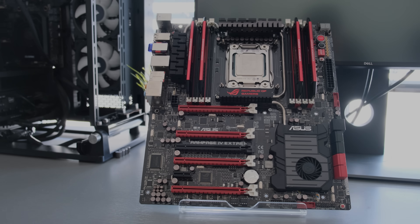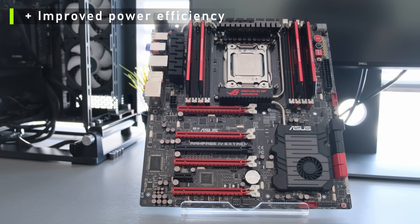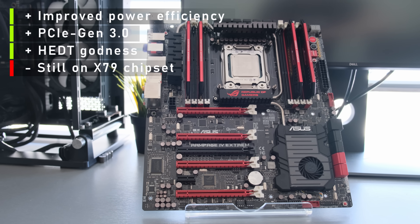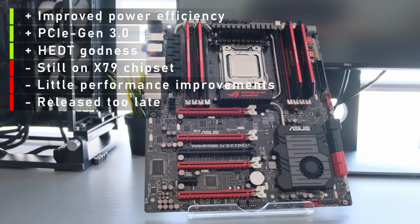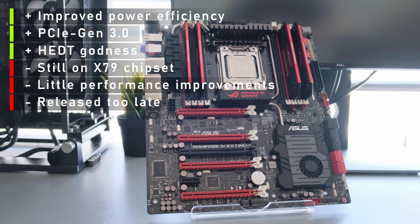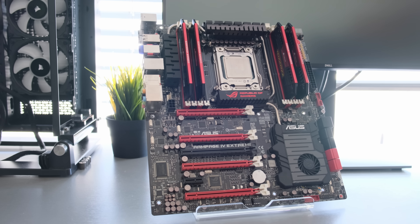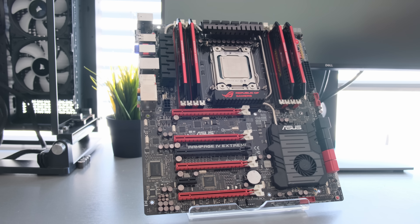So, where do we even start? Not gonna lie, I expected more. There are of course positives — let's not ignore the much improved power efficiency, the support for PCIe 3.0, and all the HEDT perks that come along. On the other hand, we are stuck with the aging X79 platform, so for existing 3970X users this upgrade really did not make much sense. To make matters worse, the Z87 chipset was available for mainstream Haswell processors before Ivy Bridge E even came out. Results of today's testing highlighted what happens when Intel has no competition. I'm fully aware that outside of professional use the enthusiast lineup wasn't really suited for gamers, but it is almost sad to see a heavily overclocked 2nd gen quad-core beating the 4960X in a few of the games.